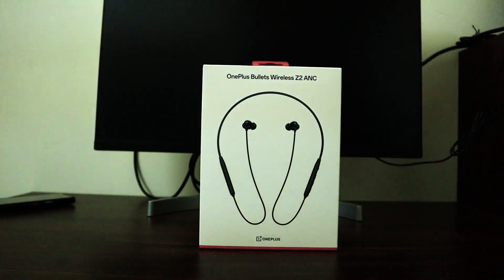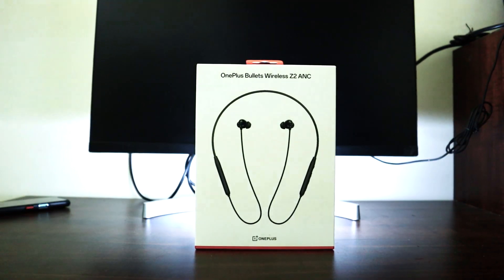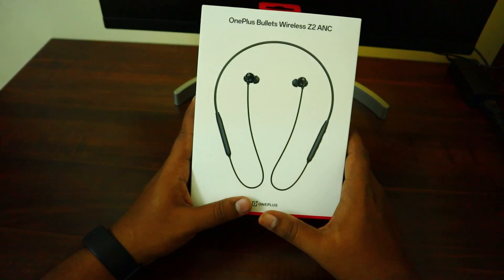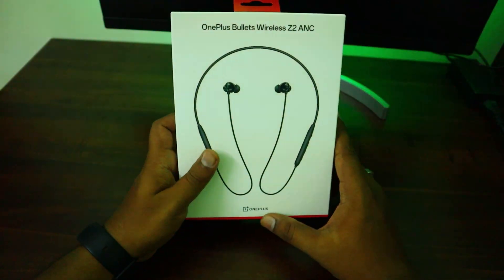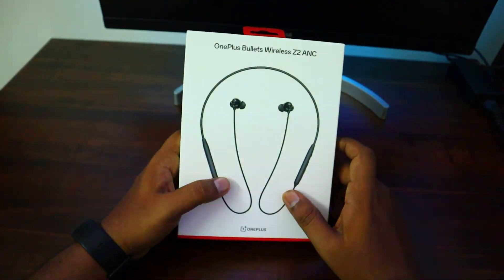We are going to order the OnePlus ANC model — the OnePlus red color model. We are going to continue with OnePlus and use the wireless Z2 ANC model. We are going to go to the previous video.